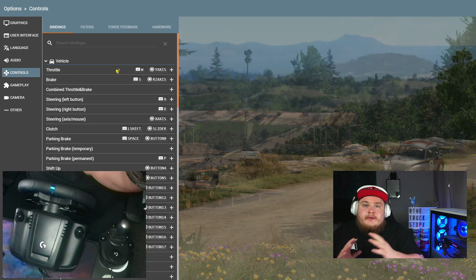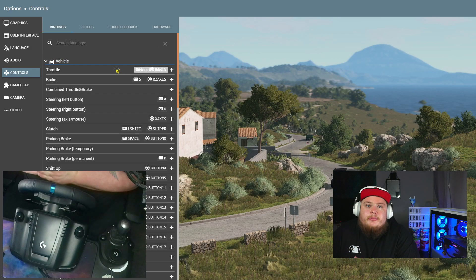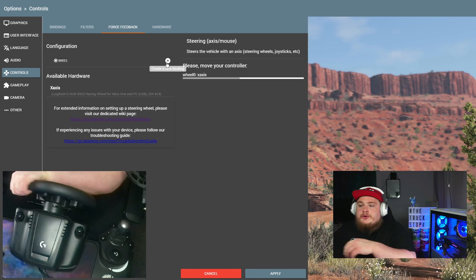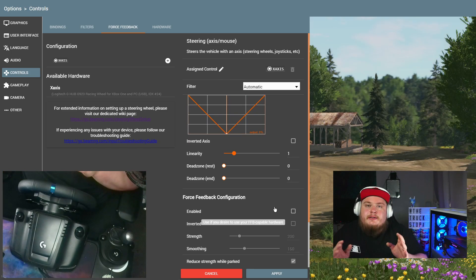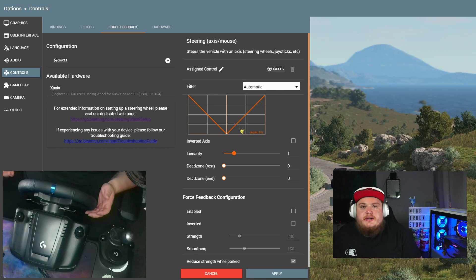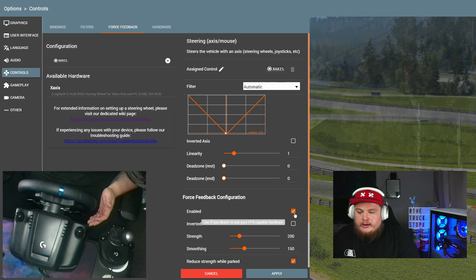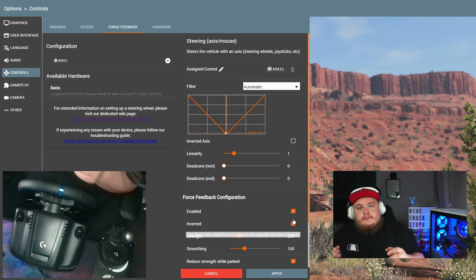Once you're happy with all your buttons, it's time to get to the fun part — force feedback. Force feedback is a bit of a pig to set up in this game, but we'll show you how to do it so you're confident doing it in future. Go find force feedback, hit the plus button, and move your controller so it finds it. When we turn the wheel right it goes right, and when we turn left it turns left, so we leave the inverted axis alone. We enable force feedback, then click inverted here so that we have inverted force feedback, and when you turn the wheel it all works fine.